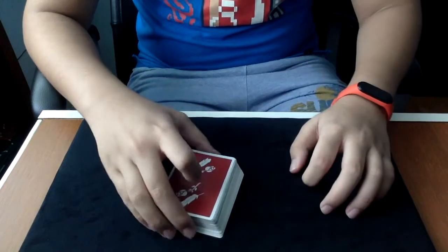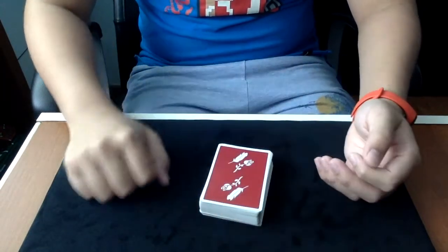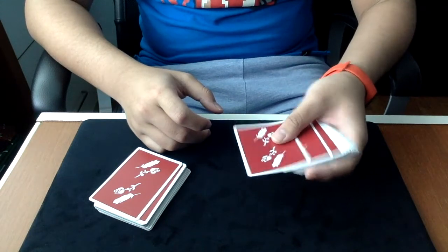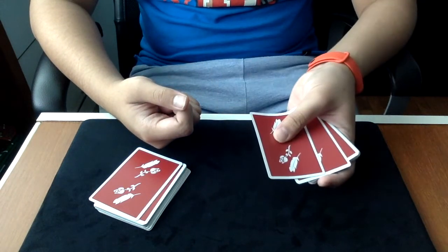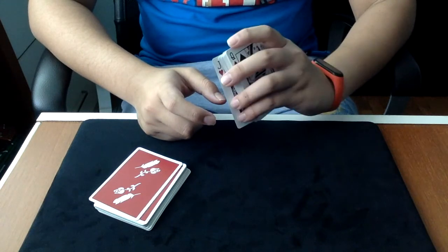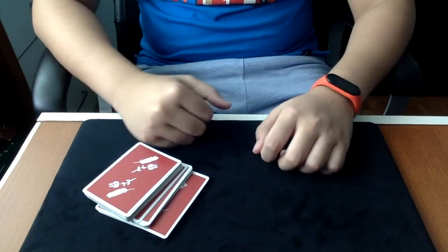So yeah guys, that's the Draw Control and I hope you like it. Here is a variation that I use. First off, the spectator cuts the cards and you do the move, which from your point of view looks like this — you just point it and then push it back. Don't hesitate here, it's dangerous. So pull it back, then cut the deck leaving this card protruded out, and you can squeeze it.